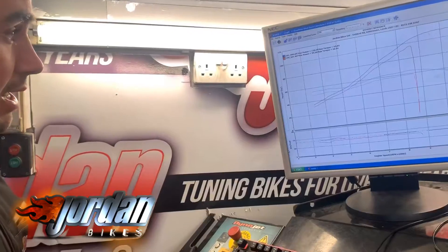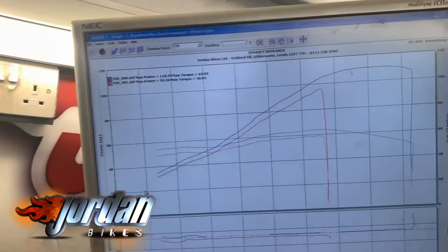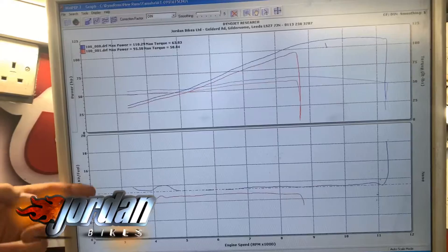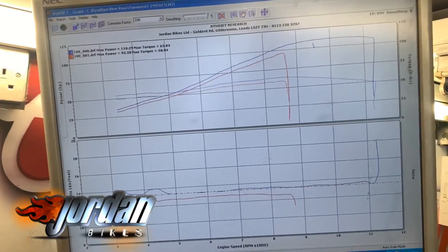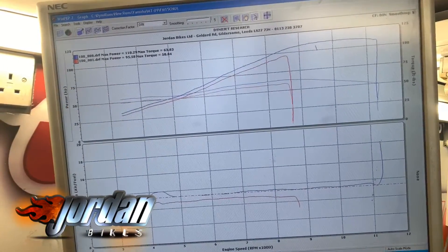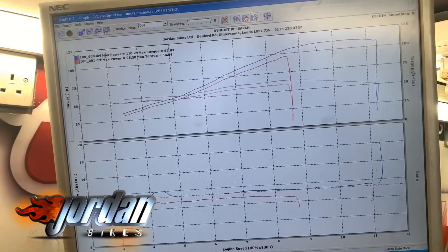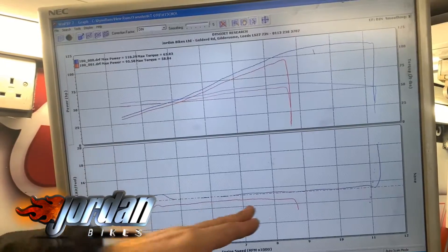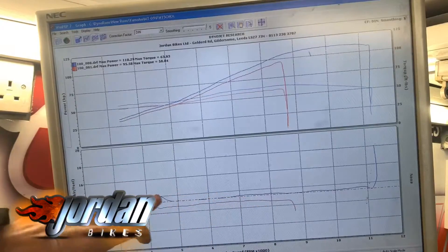This afternoon when we started mapping, the base run was 95 horsepower. I'll just show you the fueling. The idea is to get as close as possible to this red dotted line, which is optimum AFR fuel ratio. Anything below is rich and above the line is lean. As you can see, it was running very very rich before — I don't really understand why, normally they run really lean. What we've done is more or less run it on that line, just a tad lean here and there.